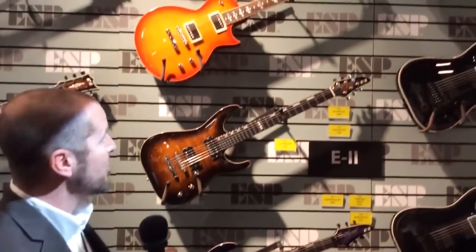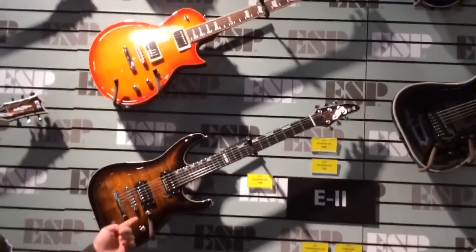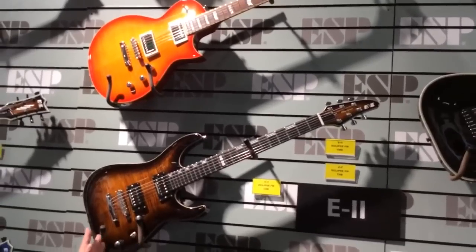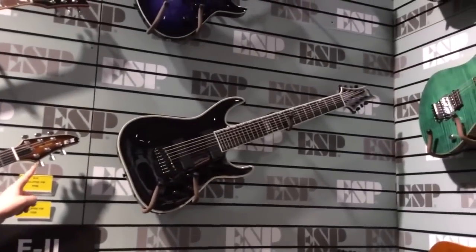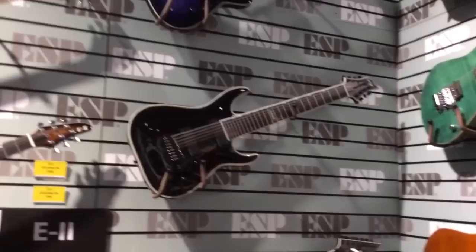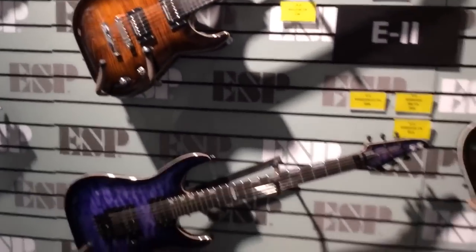These guitars are all made in Japan by ESP luthiers. You can see by taking a look at the wall behind me here, we have some classic ESP shapes, shapes like the Horizon. But we brought back a few nice details this year — for example, the Teardrop headstock, everyone seemed to love and enjoy this, and we brought it back for our Horizon models. We also came out with a whole bunch of new and exciting shapes as well.